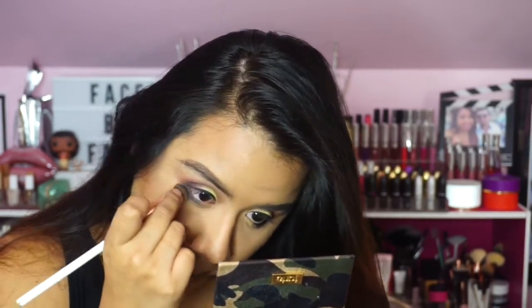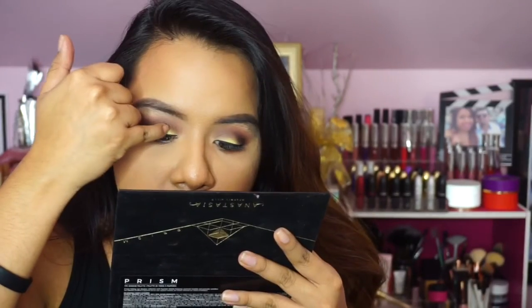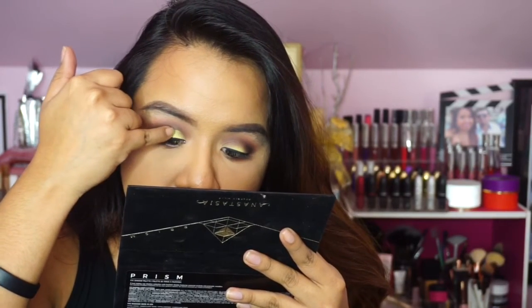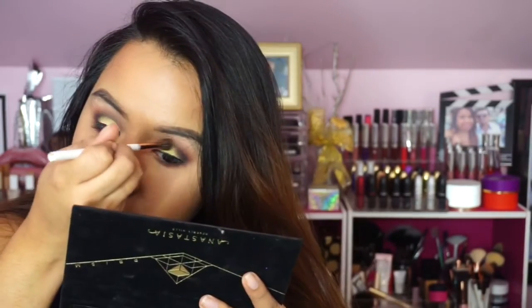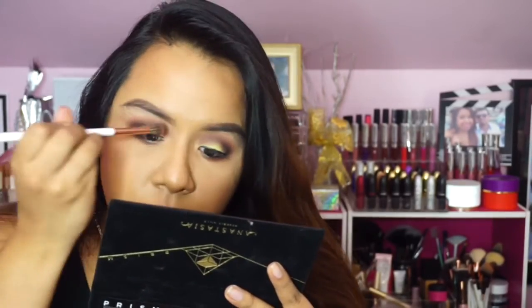Going in with Saturn just to round the look out a little more. Then applying Sphere yet again because I wanted it to be very vibrant. I feel like with this look I should have tried the cut crease technique, but I liked it in the end — I think next time I will try it with the cut crease as well.